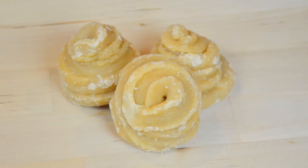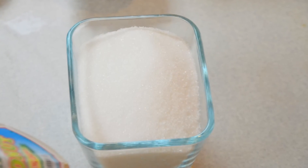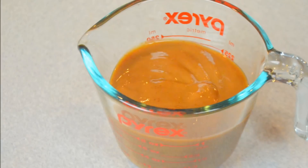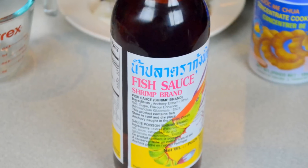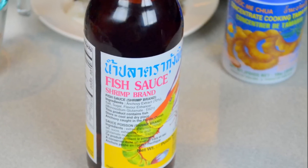Palm sugar, white sugar, tamarind concentrate, good quality fish sauce — and I will list everything right here.